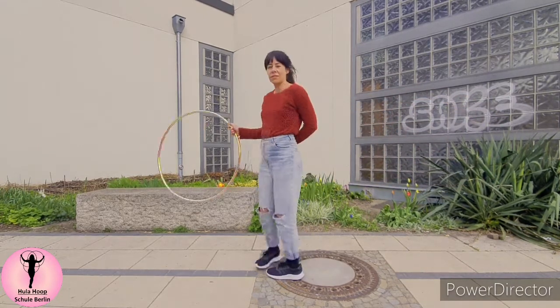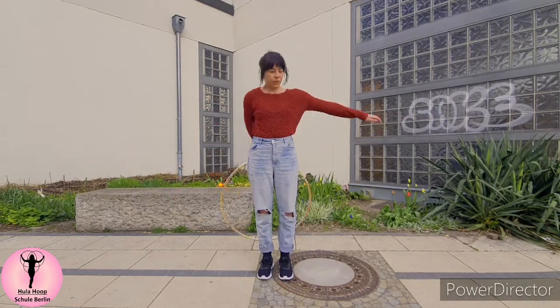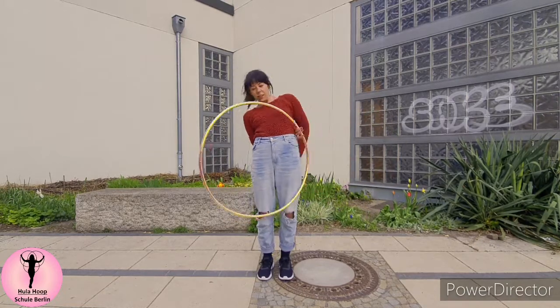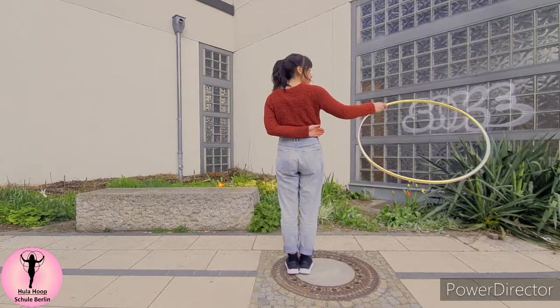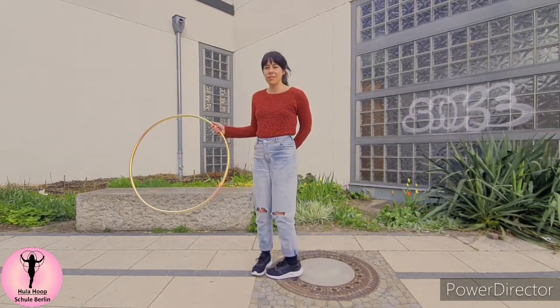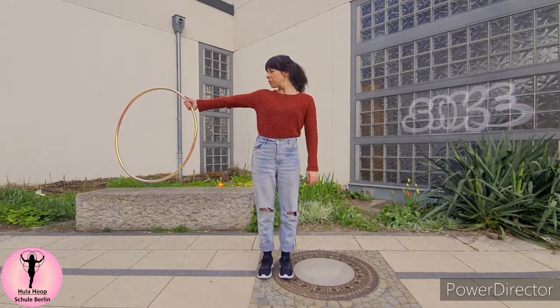Now with the right hand — thumb down, hoop behind the body. We push our hips forward and swing the hoop gently over our belly. Let's do it again in slow-mo, but remember, I'm on my right hand now. The first slow-mo was on the left hand.